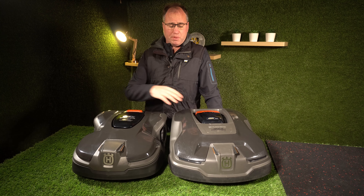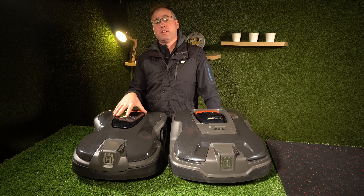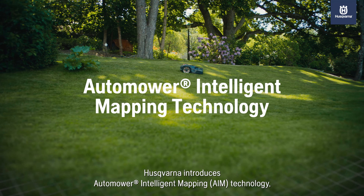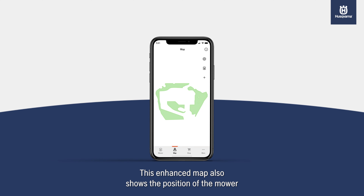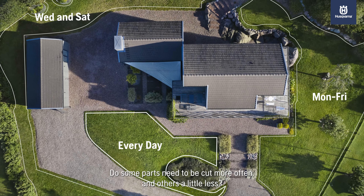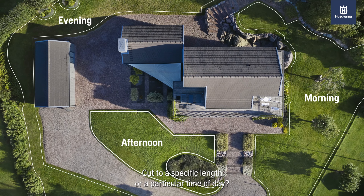They both have GPS navigated mowing, but the 415X has the addition of AIM mapping — Advanced Intelligent Mapping. You'll see an overlay of the map and your guide wire on your phone, and you can set stay-out zones and set different cutting heights for different areas. The different heights feature isn't too applicable for smaller models, but it's a handy option if you need it.